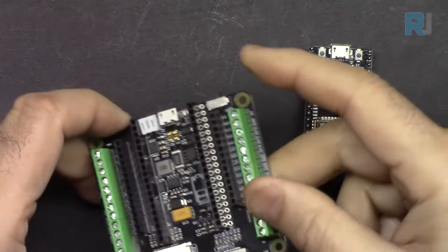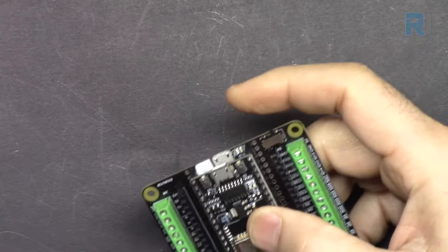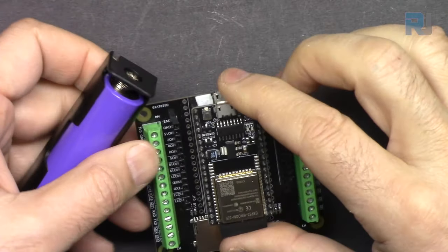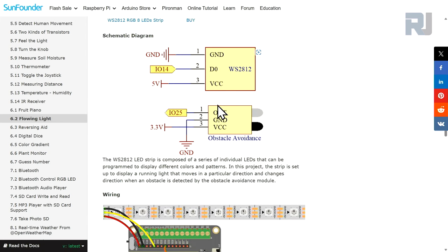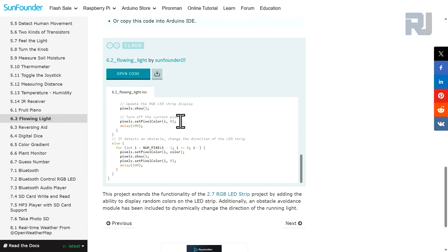We will use our ESP32 board, and optionally the ESP32 extension board from SunFounder where you can power it with the provided lithium battery. It has a built-in charger making it very easy to use, and you can secure it via screws. We need jumper wires, the obstacle avoidance module, and the WS2812 RGB 8-LED strip. For wiring, we will use pin 14 for WS2812 and pin 25 for the obstacle avoidance infrared sensor.